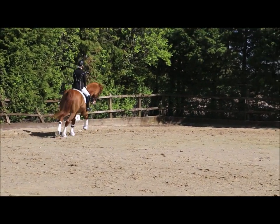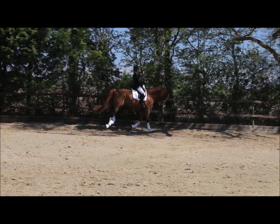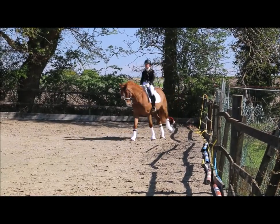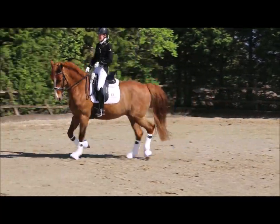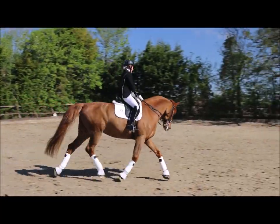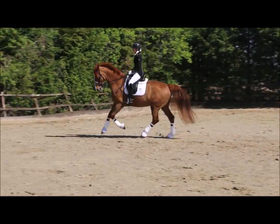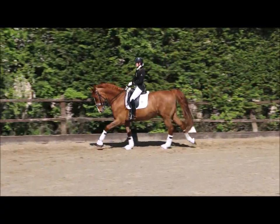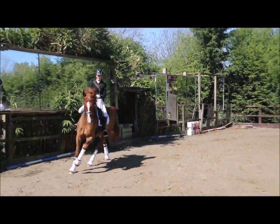We're going to come around in a nice working canter, making sure you've got a nice easy contact and heading across the diagonal. Then all we're going to do is come back to trot and then immediately circle to the left. We've come off the right canter lead, circle to the left, go rising trot, and then pick up the canter again. The circle helps to relax the horse into the trot and also helps to set up to get the horse on the correct canter lead going in the other direction.